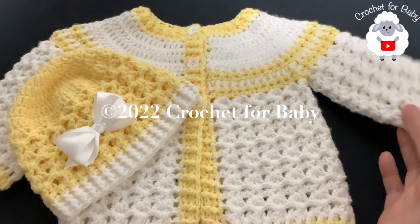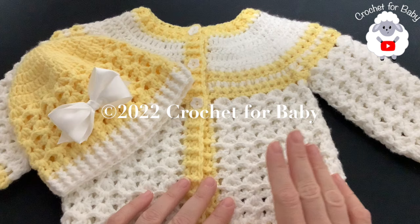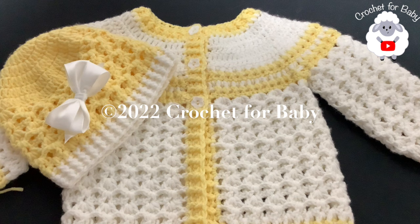Hi everyone! In today's tutorial I'm going to show you how to crochet this little jacket and matching little hat. It's for babies between three and six months old - you can make it for boys and girls. The little jacket you can make from a newborn baby up to 12 months, and the little hat you can make for any size, any age. In the information box below I'll leave some sizing information, and as always, if you prefer a written pattern, check out my Etsy shop.